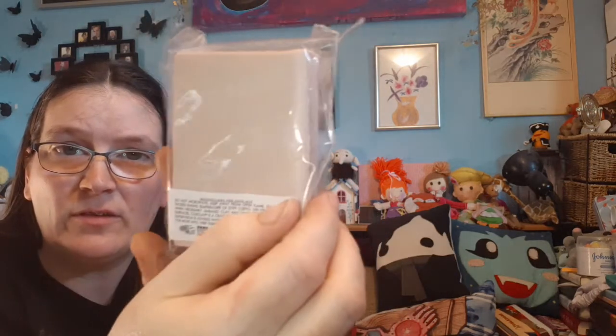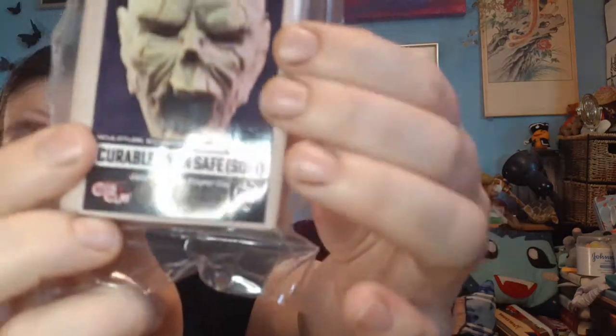A lot of the stuff has been a genuine surprise. This one is a curable, oven-safe soft cos clay — tinted, so it's pinky. It says Jazza's favorite polymer clay, and it's got the Jazza branding on it. It's a big block — feels like a Fimo sculpting block. If you're especially making people, you never have enough caucasian skin tone, so this is a good block if you want to make pink people.